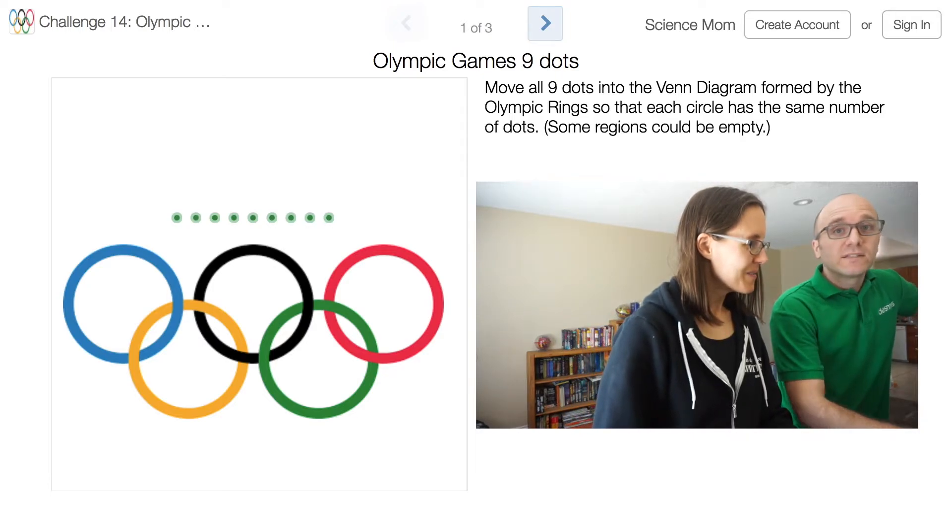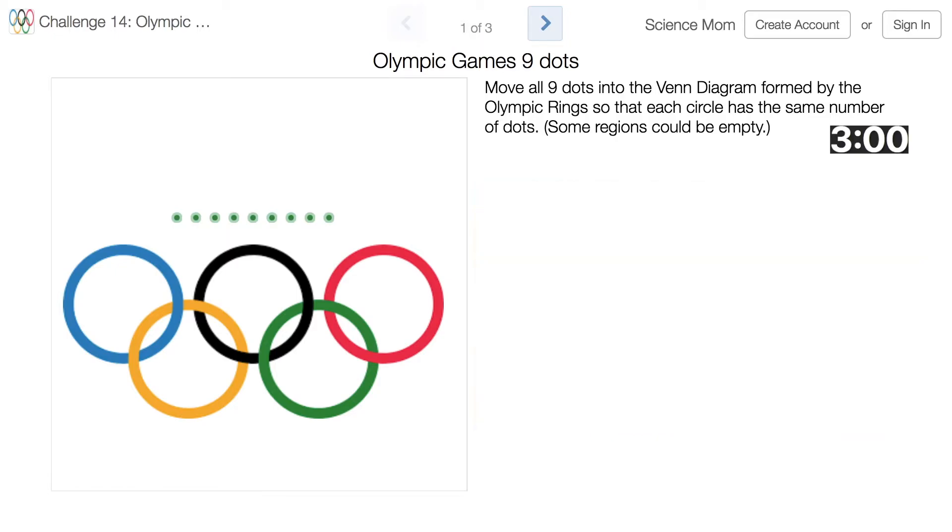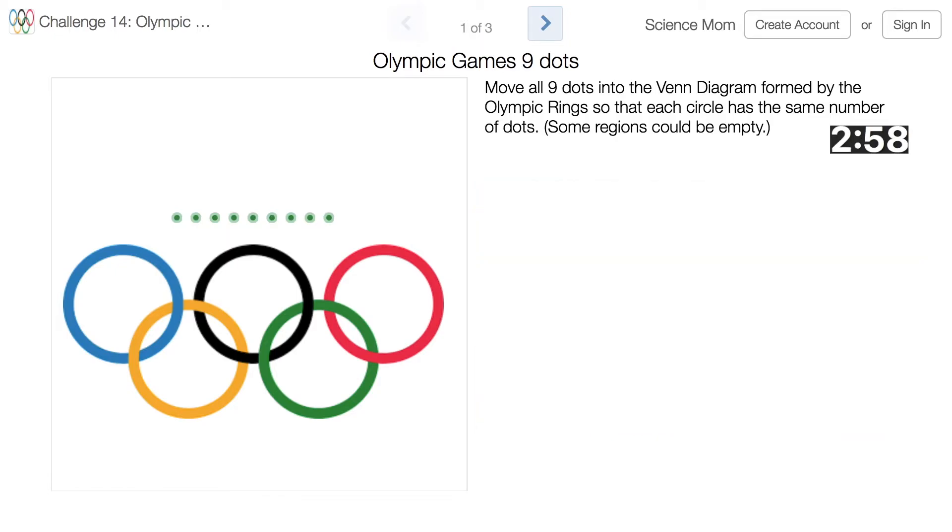At this point in time, if you're watching, please pause the video and give it a try. So I think the natural first thing to try is to put one dot into each little part of our Venn diagram here.